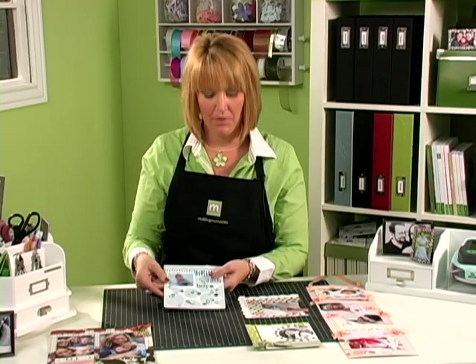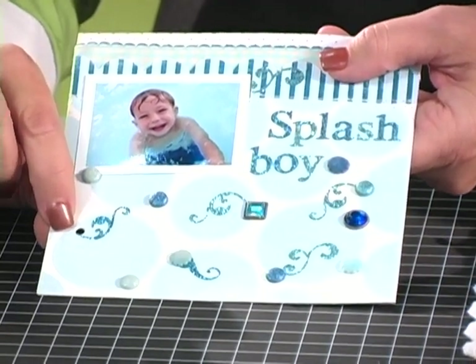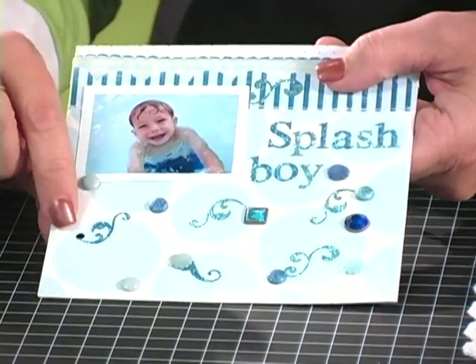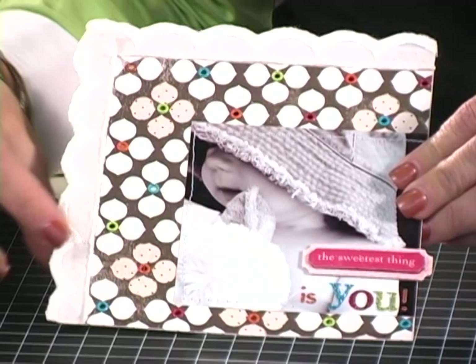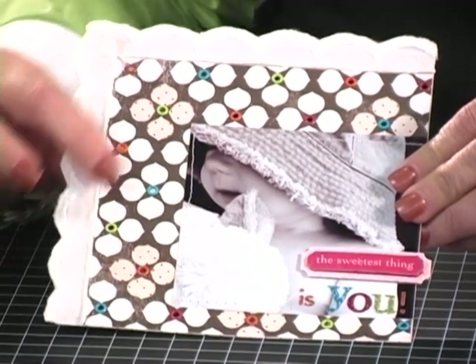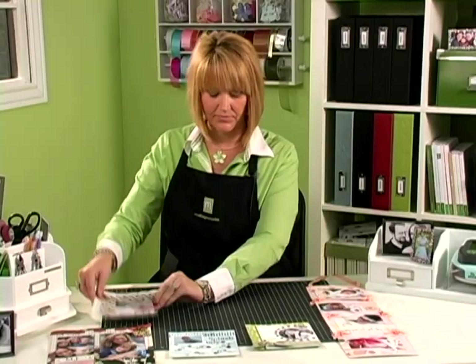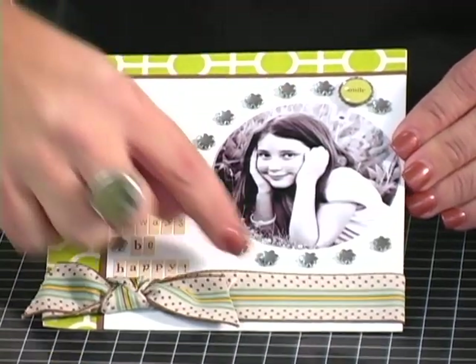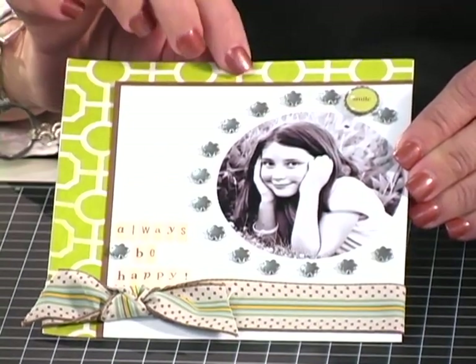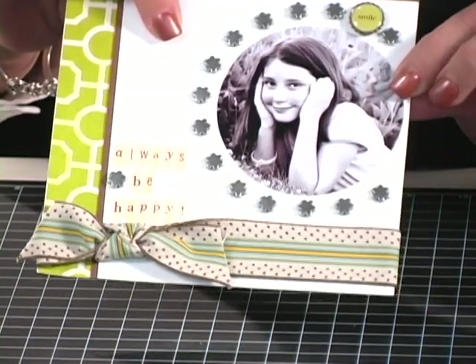For this sample, I used some brads, but I used the smaller hole punch to punch holes for the brads to go through. In this project, you can see there's a background pattern, and so I wanted to use the different color eyelets for the center of the flowers. In this sample, I just spaced around the circle of the photograph and punched my holes and set the different flowered snaps around the circle of the photo.